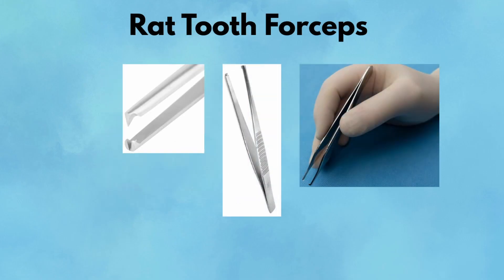Rat Tooth Forceps. Rat tooth forceps are one of the most familiar pickups in general surgery. You'll recognize them by the distinctive interlocking teeth — usually one on one side, two on the other. These teeth give the forceps a powerful, non-slip grip, making them the tool of choice for holding tough tissues like fascia, skin, or tendon. They're used extensively in wound closure, particularly when re-approximating the abdominal wall, lifting fascia for suture placement, or grasping tissue for excision. The grip they offer is firm and precise, ideal for high-tension areas where delicate pickups like Adson's or DeBakey's just won't hold.